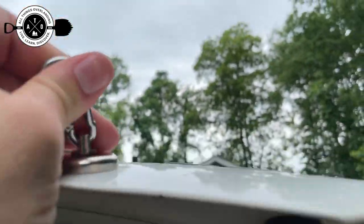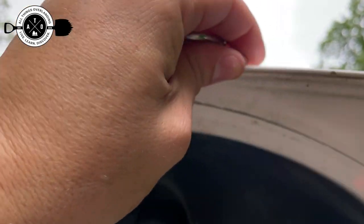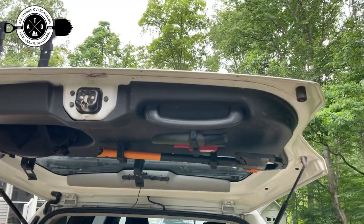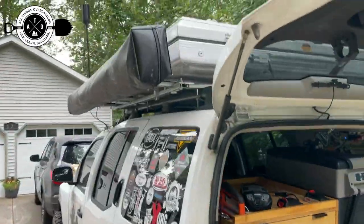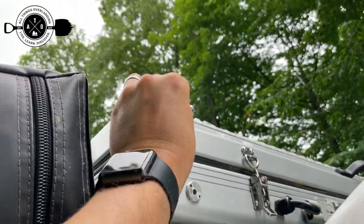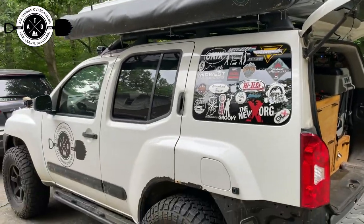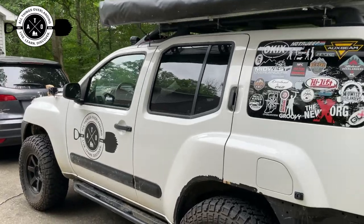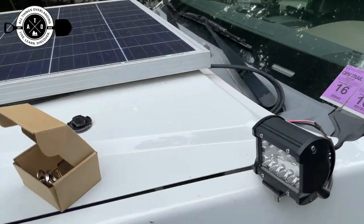I'm pretty confident that would hold — that would definitely hold a strap for an awning. Just wanted to show you guys there are tons of cool applications for this. I wonder if it'll stick to my rooftop tent. Nope — okay, it's aluminum, I didn't think it would. So yeah, you've got to have metal. If you've got a steel body vehicle, like most of us do, then you should have plenty of attachment points to use these things.